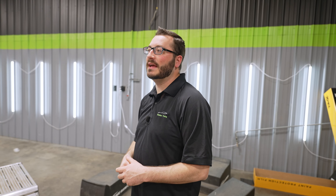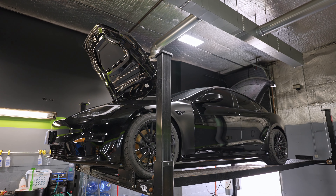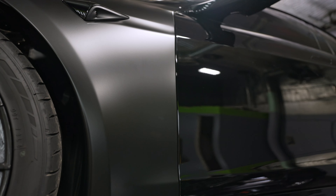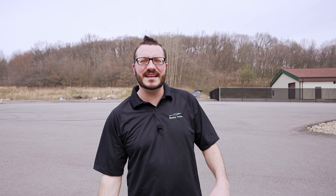Back in the paint protection film bay we have two full wraps, both getting ceramic coatings when completed. We have a C8 Corvette and a Tesla Model S Plaid — the Model S Plaid is getting a full body paint protection film in stealth as well as an Expel Fusion Plus ceramic coating. That's it for Gibsonia — now sending it down to Kevin in Miami.